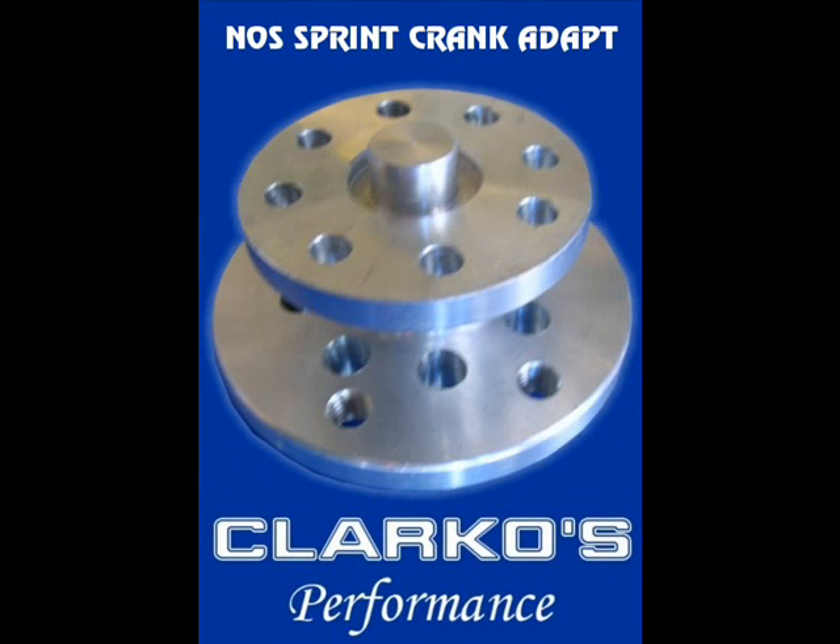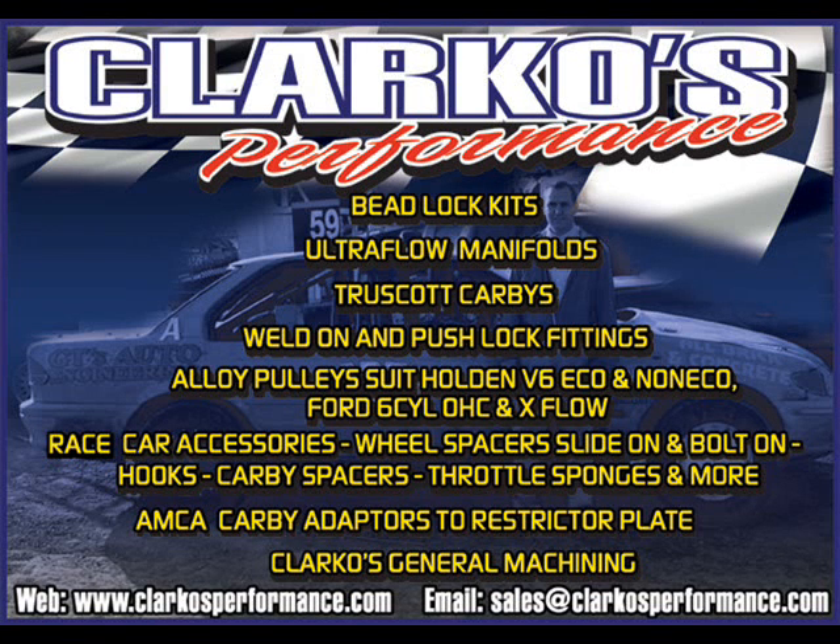Where can you buy them? You can buy them from my website — all the details are there at www.clarkosperformance.com.